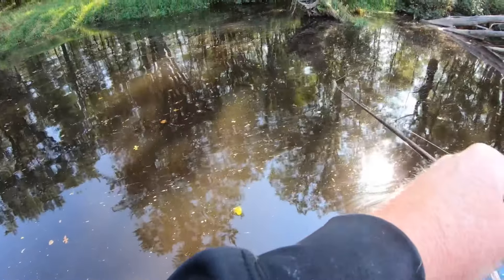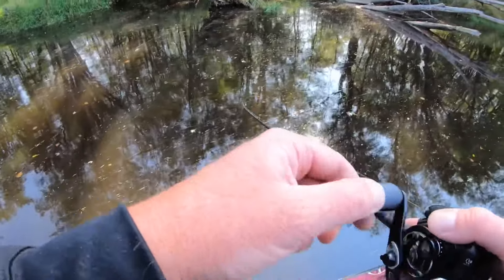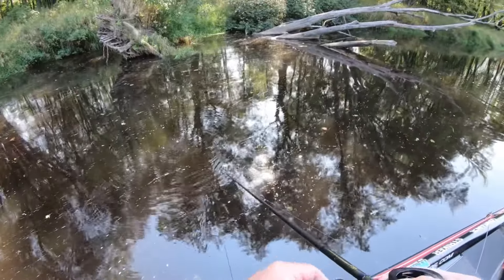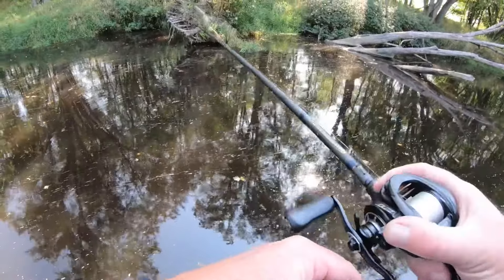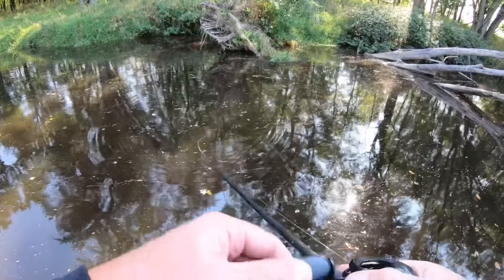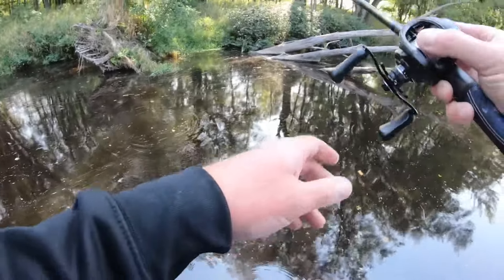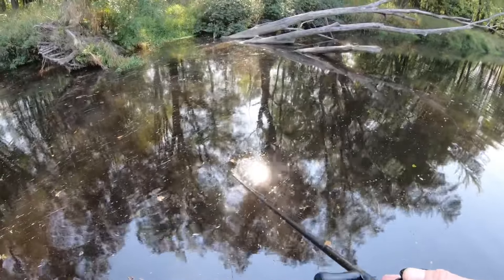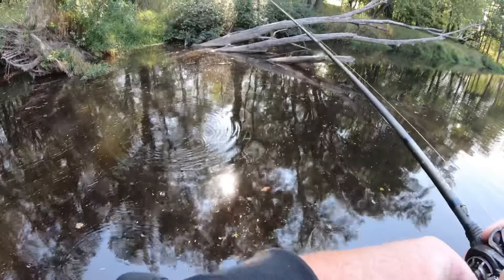Hey everyone, welcome back to the channel. Thanks for tuning in for another episode. I got a really good question from a viewer the other day who left a comment asking me to detail when I like to fish a spinnerbait versus a swim jig. They felt they were very interchangeable baits, and since I was out here throwing both, I figured I'd detail when I like to throw one versus the other.